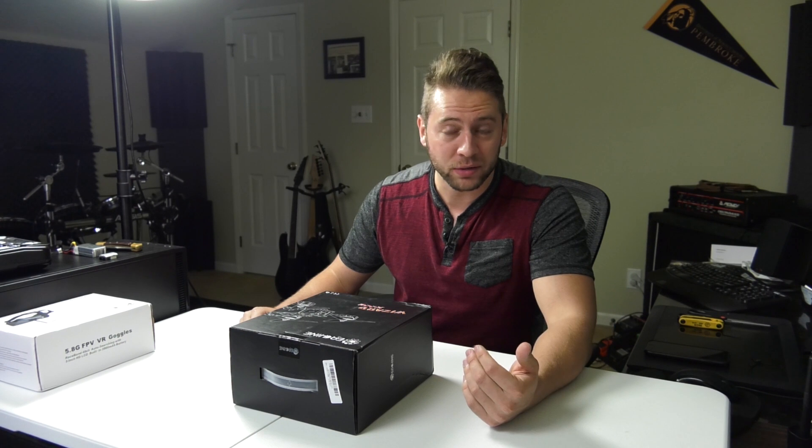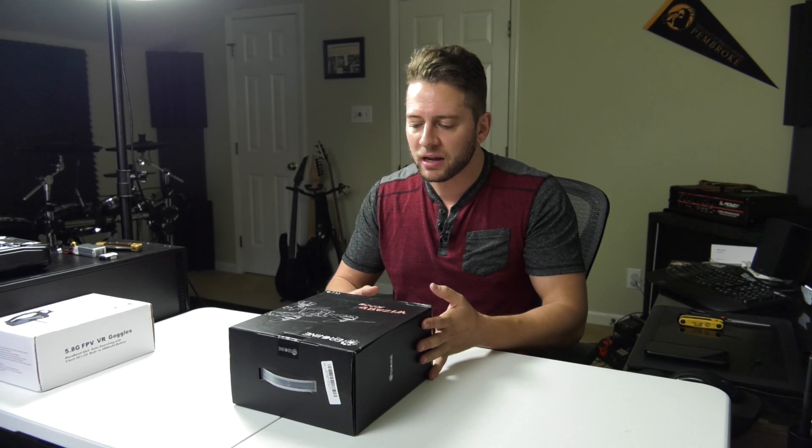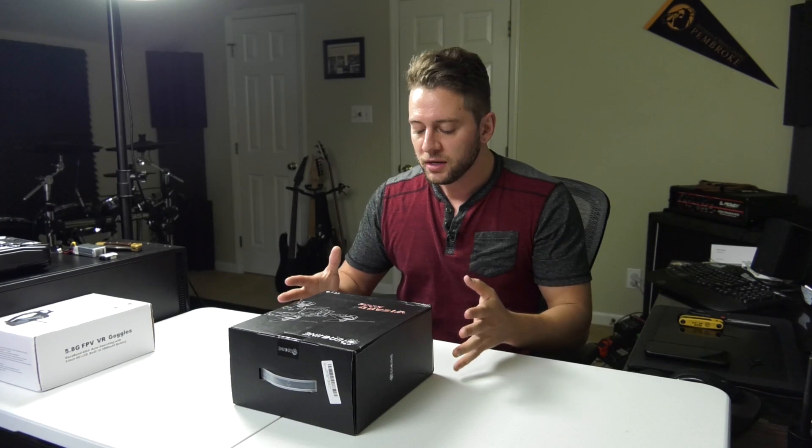I've done a little FPV flying, but I've not done the racing, and especially not with a quad like this that's modifiable. I read up a lot on these and looked at a lot of other reviews, so at least I can maybe talk intelligently with you guys about this.